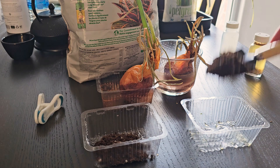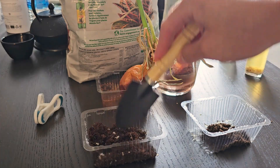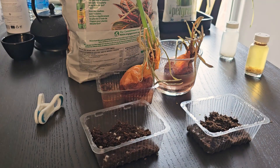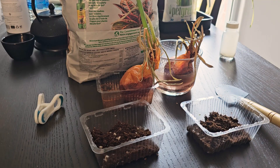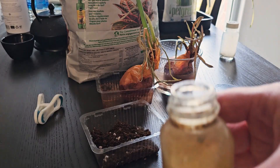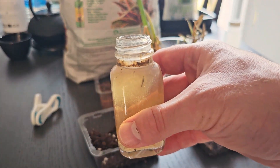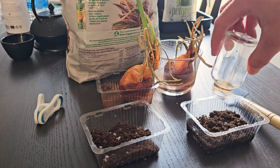Each onion will receive water from one of the two bottles, and we'll see if it has any effect on their growth. For the right one I'm going to add the positive water — let me smell it first. Oh, that does not smell great. Yeah, a peculiar smell — I wouldn't call it good or bad.